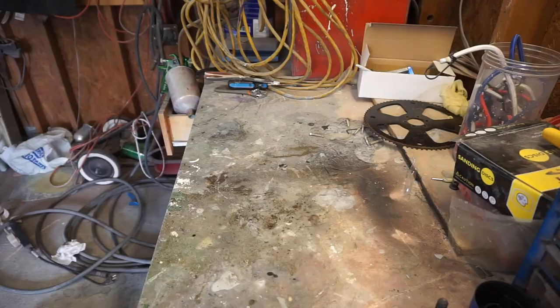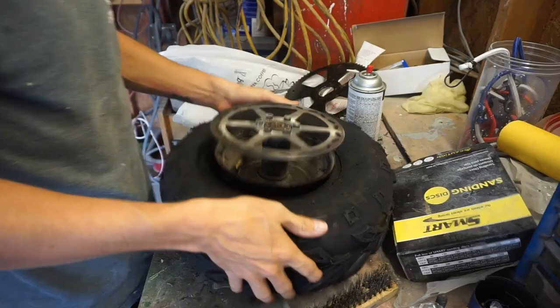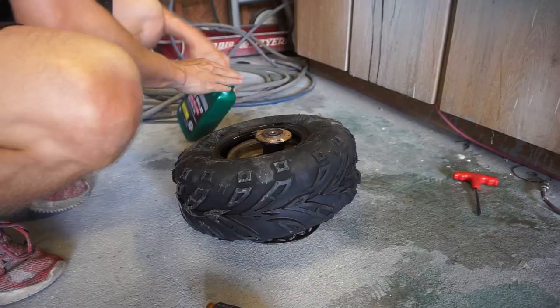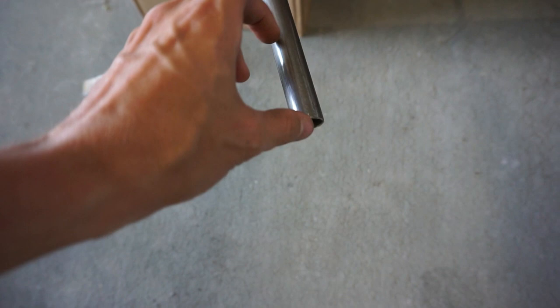Right now we're gonna go ahead and try to get these tires off. This is making me pretty angry — it's just really hard to keep it still. I'm trying to stand on it and stick the screwdrivers in to get it over the lip, but it's just not working. So I'm gonna take a break from that and work on cutting new spacers. They were like $12 a piece, so I'm just going to measure them out and cut a couple for the front and one for the back.